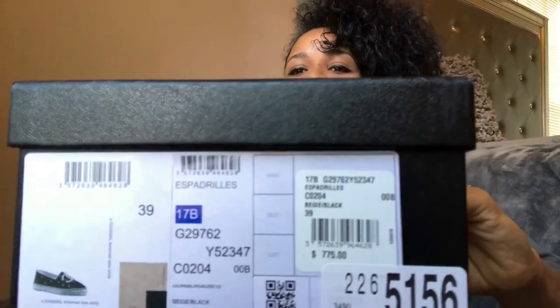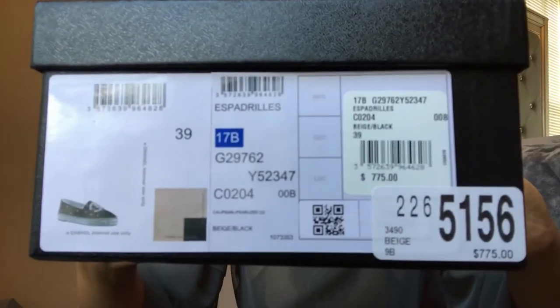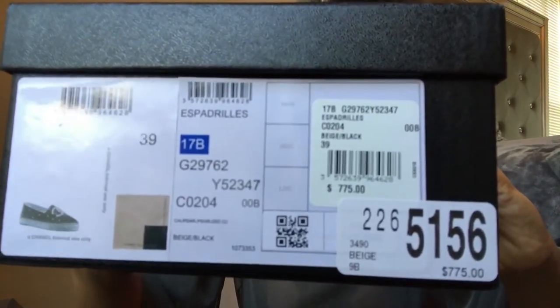The espadrilles are a size 39. You can see the price right there on screen — I won't say it out loud, but you guys can see it. That's the price, the size, and the description.